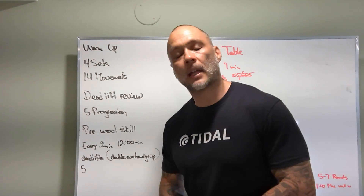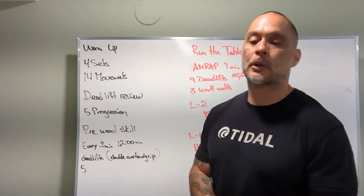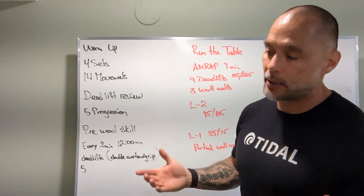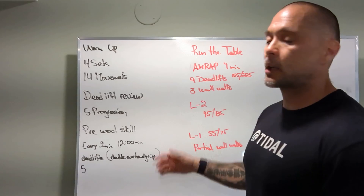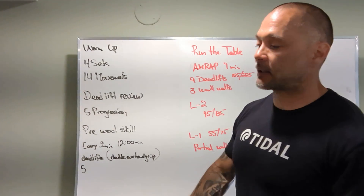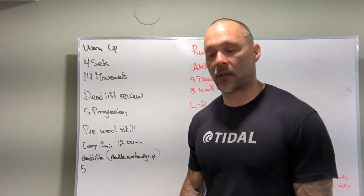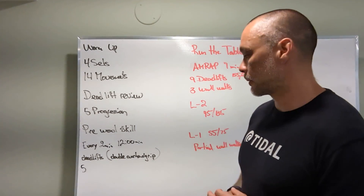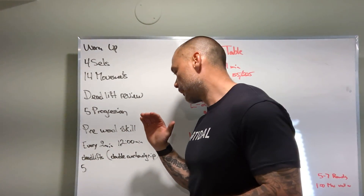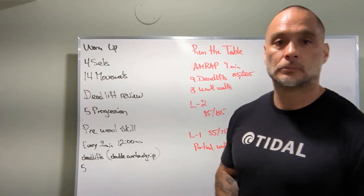Just to expand on that — we should be working on grip strength all the time. We don't really use mixed grip for anything else. For deadlifting, I recommend that you start your workout at whatever weight you're at and practice at heavier loads if you're getting heavy in the workout — with double overhand grip.